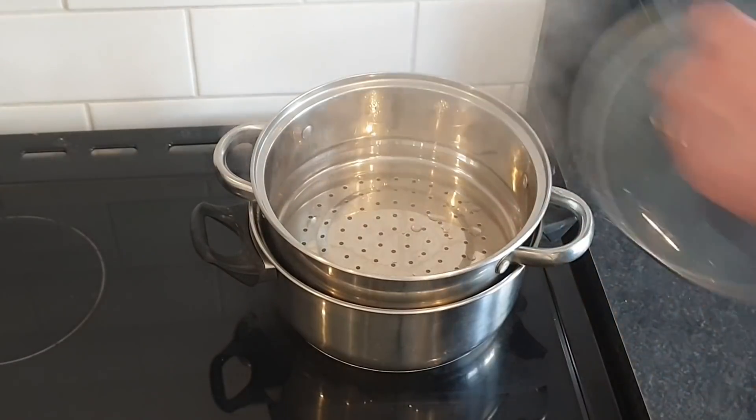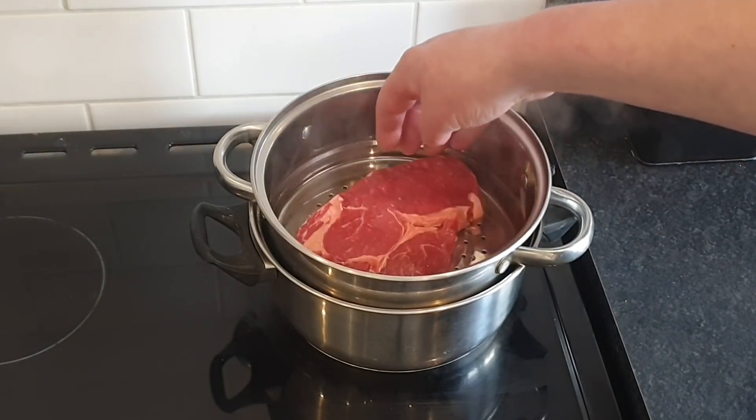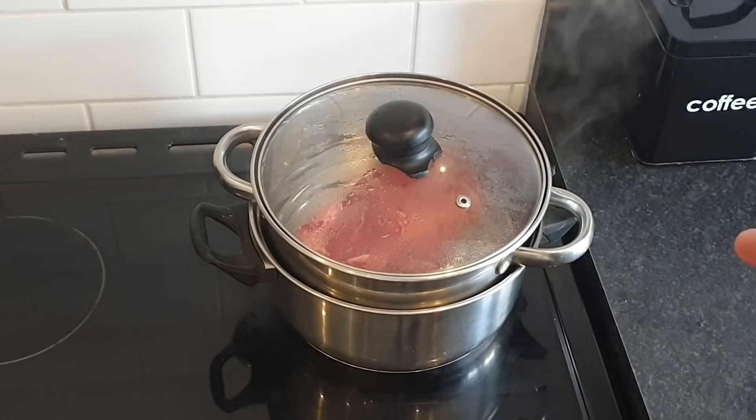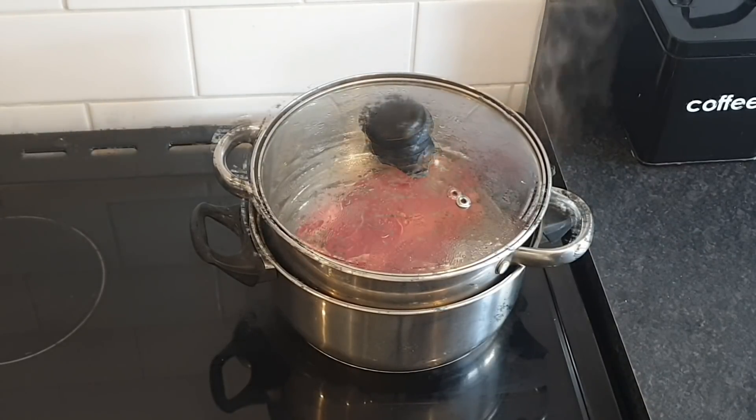That is warm enough. I'm going to put my steak smack bang in the middle, put the lid on, and I'm going to let that steam for 20 minutes. Now I know what you're saying — 20 minutes is a long time for the steak — but I am steaming it essentially. And let's face it, if you put it in a water bath you're going to leave it for three fucking days aren't you.